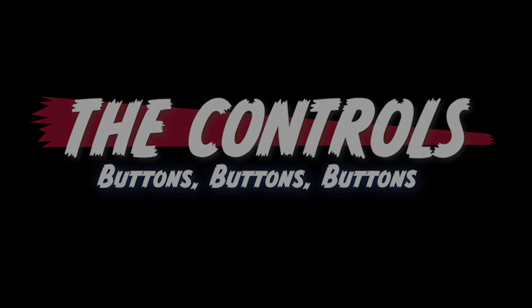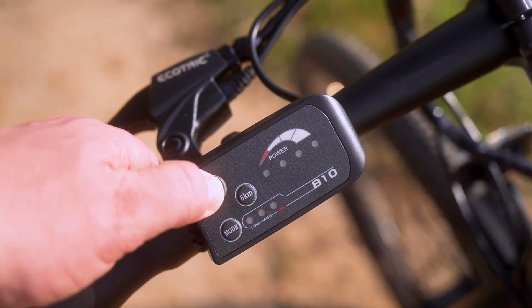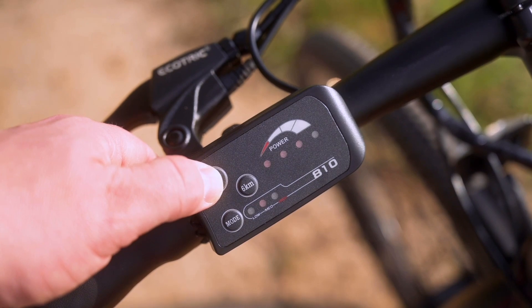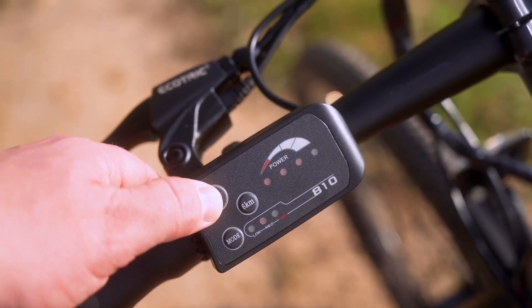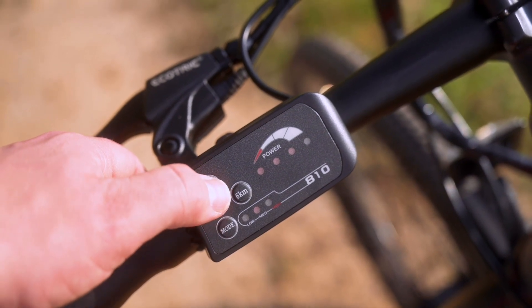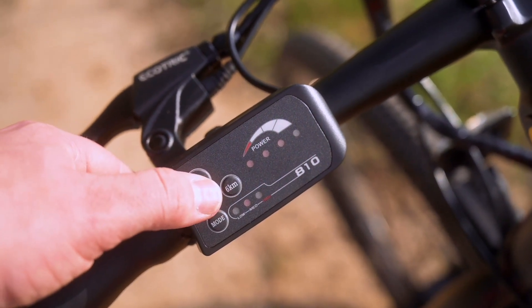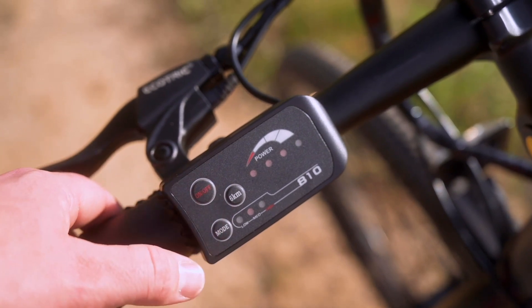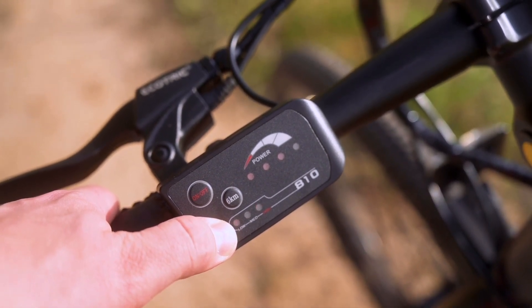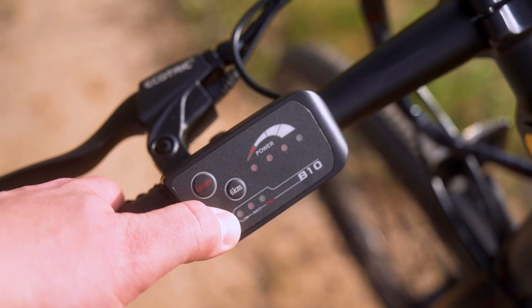Let's talk about the controls. Up here on the left-hand side we have the control pad. We don't have any LCD readouts — budget e-bike, we're trying to save some money. It's very simple: an on/off button, four LED lights that tell us our battery level, and one, two, three levels of pedal assist. Interestingly, you can't turn the pedal assist off from the computer — you just have to turn the bike off if you want to ride without the motor. We also have a six-kilometer button that lets you into walk mode, which is very light and easy — pretty much a pace anybody can keep.